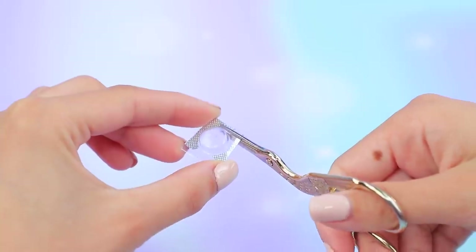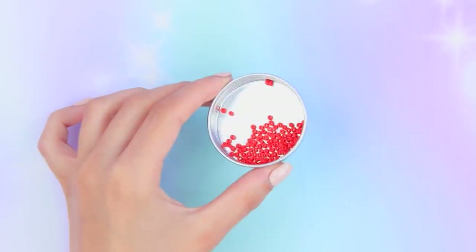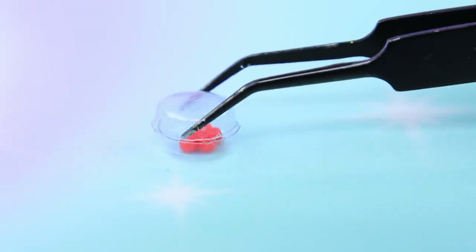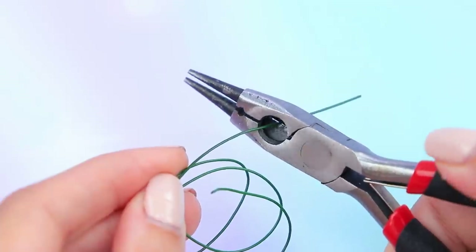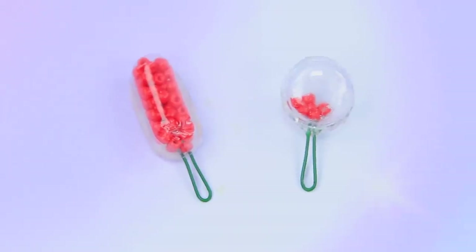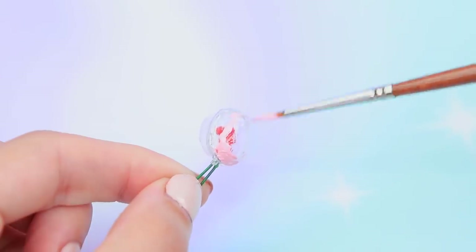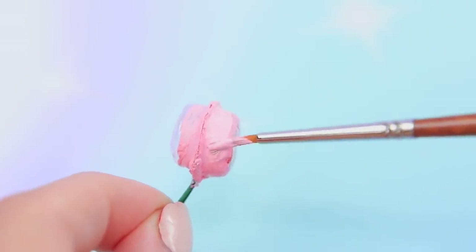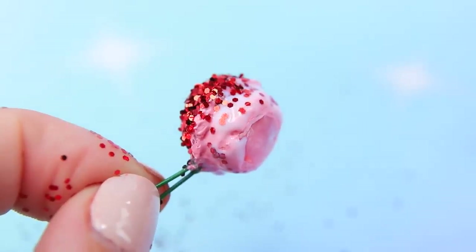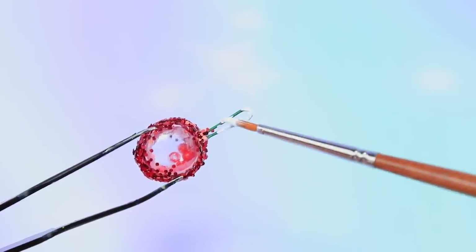Take a blister pill pack. Carefully cut out the part with hollows — take two round ones and two oval. We have red beads; fill the hollows with them. Hot glue two parts of the pack to each other. Cut a little piece off a wire and bend it with pliers. Fasten it at the base of the piece to make a rattle. Coat the rattle with paint, leaving the center see-through. Decorate with glitter — apply glue to the paint and sprinkle with glitter. Paint the handle of the rattle white.